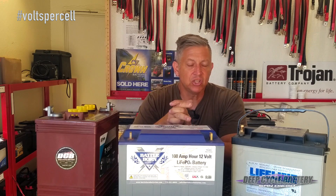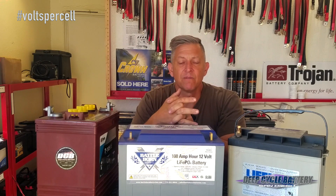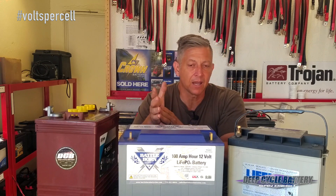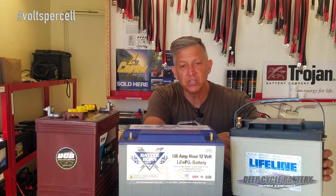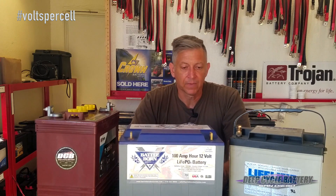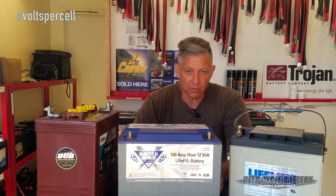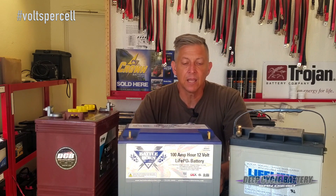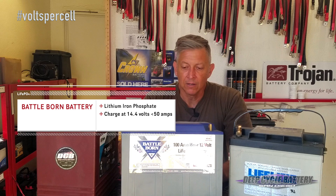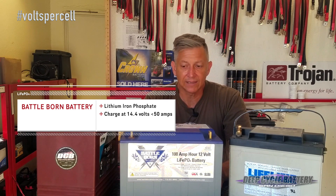Now if it's AGM sealed lead-acid, it'll probably be about 2.40. See the difference there — 2.47 versus 2.40. This is why people mistakenly sometimes overcharge their AGM batteries, just that small difference. Now let's say it's a lithium battery — that's going to be something completely different. I'll tell you in this video so you don't have to keep hunting: charge the lithium iron phosphate by Battle Born at 14.4 volts.